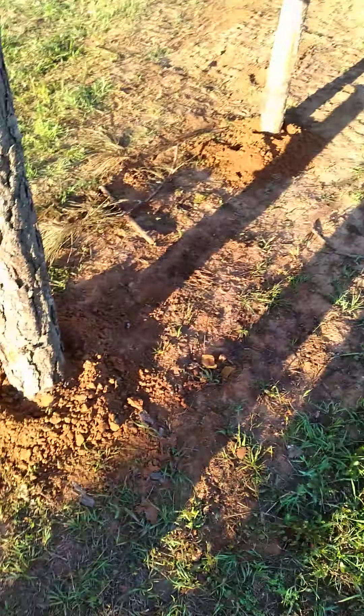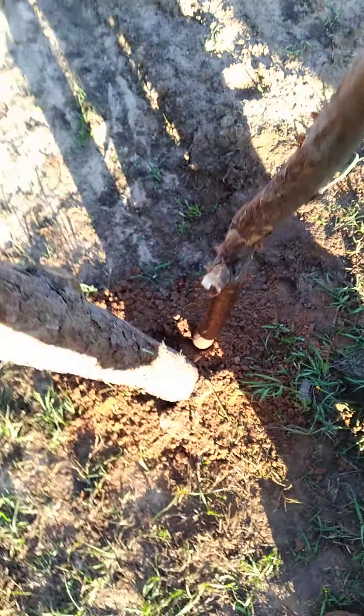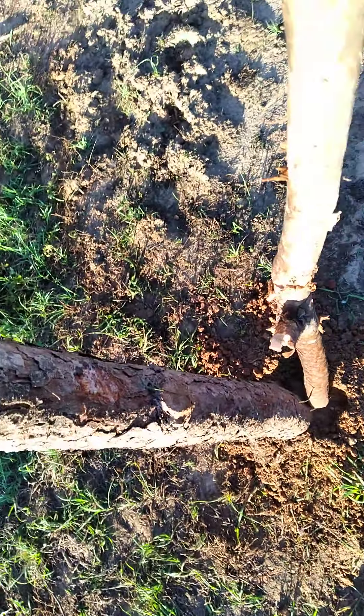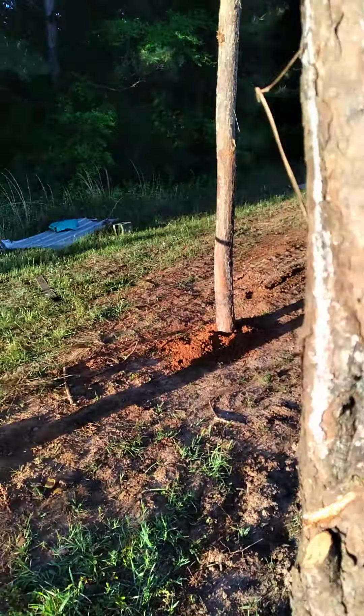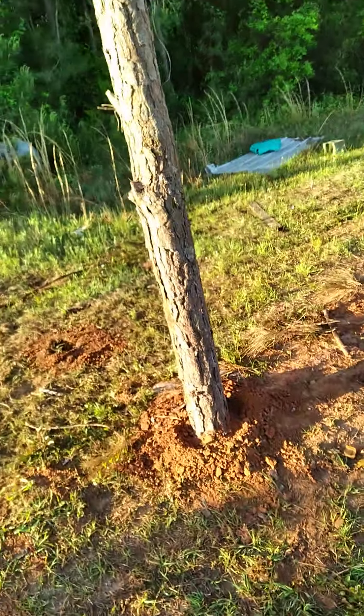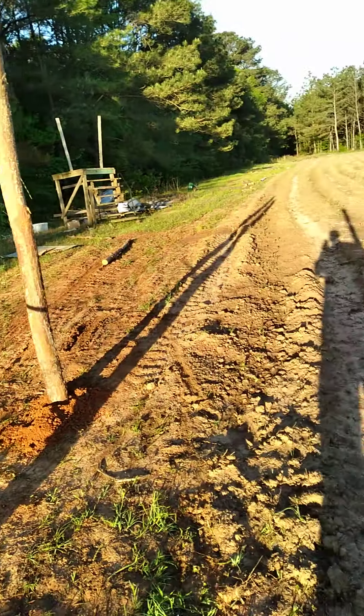I put in my posts, and of course you got to pack your posts. Come over there, scoop some dirt around it, kick your dirt in, fill in the cracks, and go to packing the dirt around it to make that post solid.